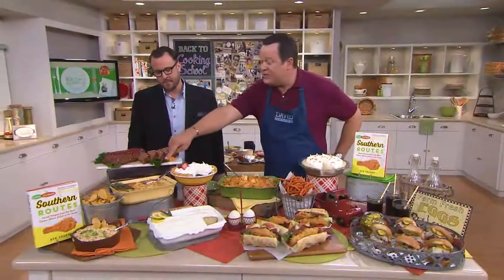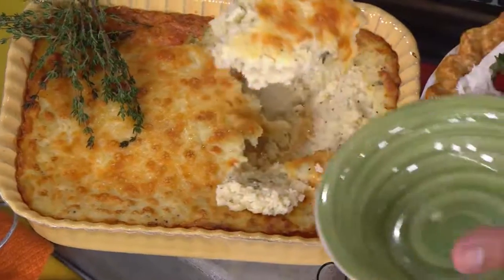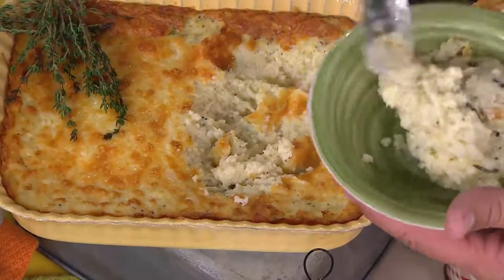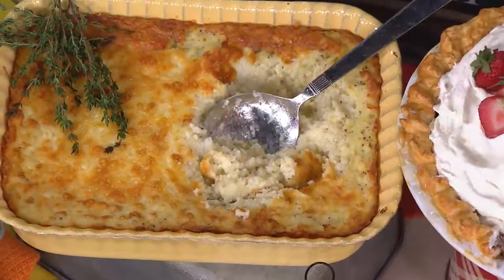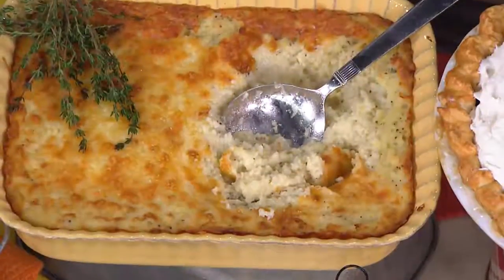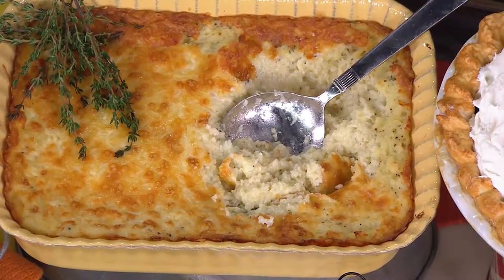This is grits and cheese casserole, also from Tennessee at the Southern Star. They've taken grits to a whole new level with sharp cheddar cheese. Are those herbs inside? Chopped herbs — a little thyme, a little salt, a little pepper, a little garlic, and there's a crust on top too. I'm just back from North Carolina and I ate my weight in grits. That cheesy crust on top, and those herbs add so much — this is what a grit should taste like.